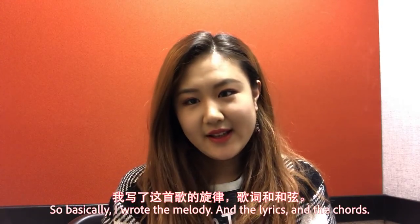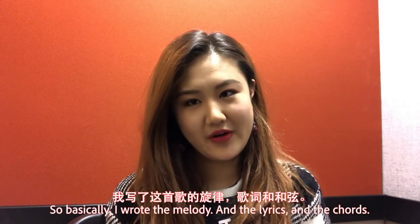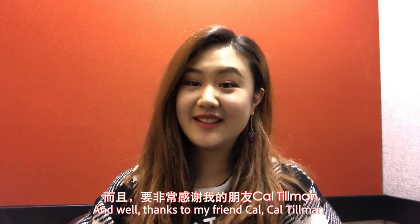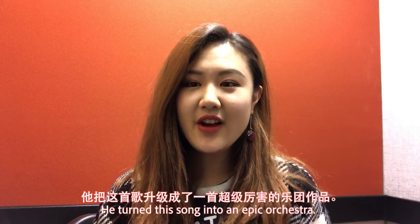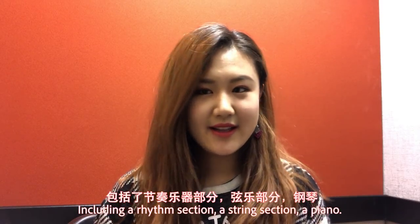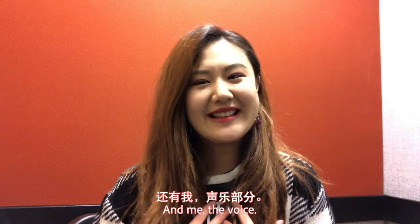So basically, I wrote the melody, the lyrics, and the chords. And thanks to my friend Kel Tillman, he turned this song into an epic orchestra, including a rhythm section, a string section, a piano, and me — the voice.